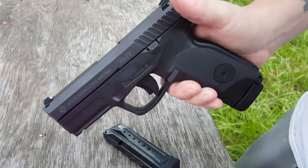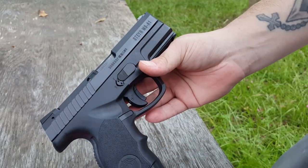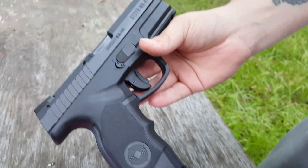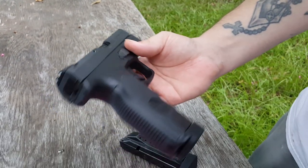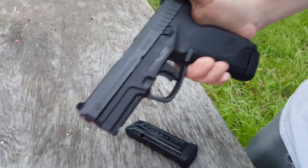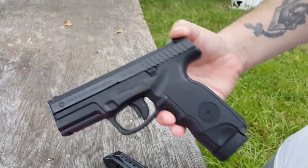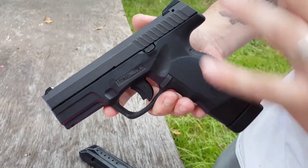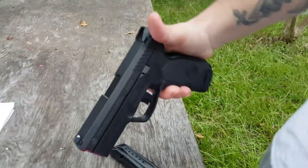This one is in nine millimeter; I believe they do make them in 40 as well. This is the M series — medium size. You have a C which is a compact, and an L which is medium size but with a long slide. 15 or 17-round magazines are available. It's 6.9 inches in overall length, 26 ounces unloaded. These are going between $400 and $450 — that's a deal. Anytime you can get a gun of this quality in that range, it's a win-win.